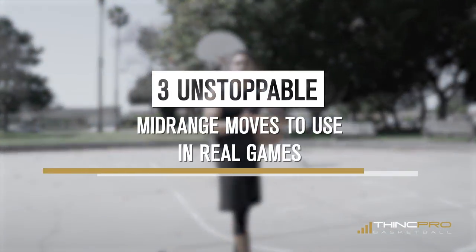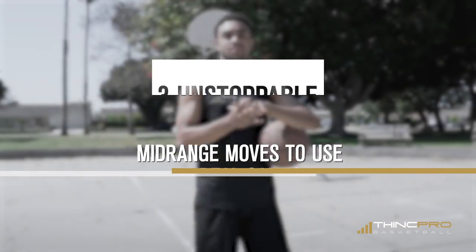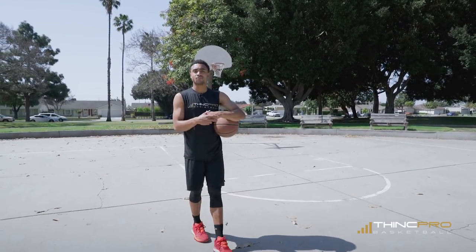Alright Hoopers, like I said, we're going to go over three mid-range scoring drills in today's video to help you score in real game situations. But before we get started, make sure you click that link in the description — it's going to get you a free workout from us at Think Pro Basketball. Now let's get to this first one.